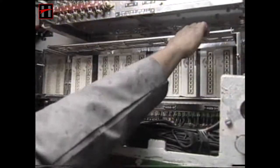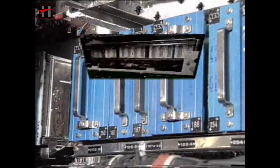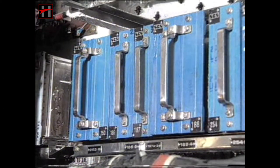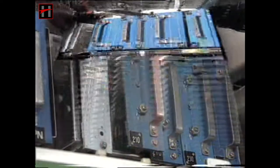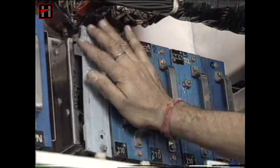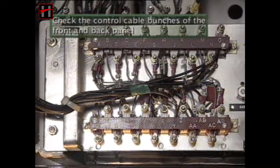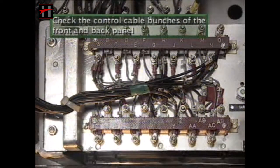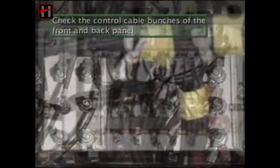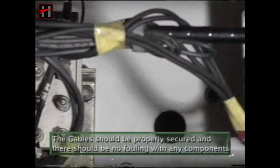Check the fitment of the control panel. Check and ensure that the cards of the excitation panel, VRP and TRP, are properly fitted in their sockets. Check the control cable bunches of the front and back panel. The cables should be properly secured and there should be no fouling with any component.